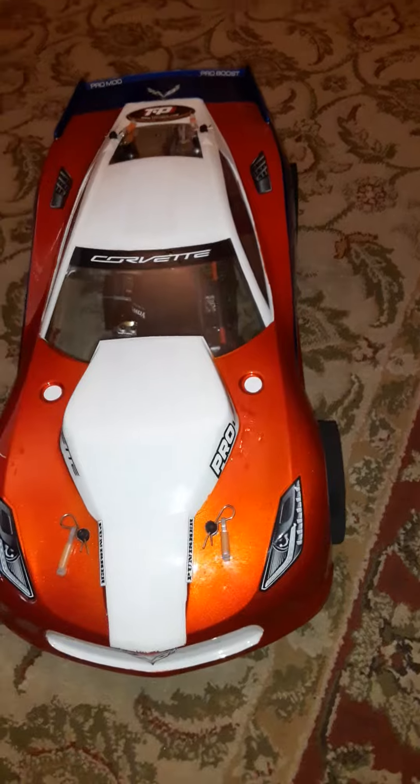Leave it in the comments if you know what kind of body this is, because this ain't the regular Corvette body. Nah, this ain't the regular one. I like it though — it came out good. This is my full size GTB, and this is a 10 scale body on it.